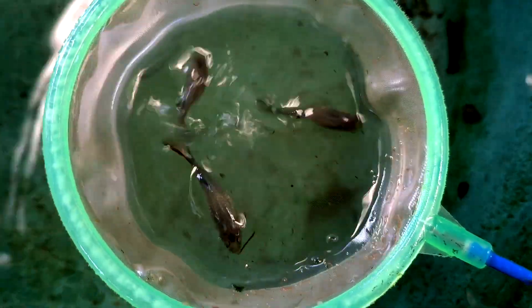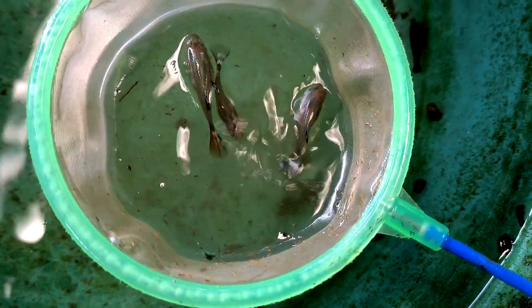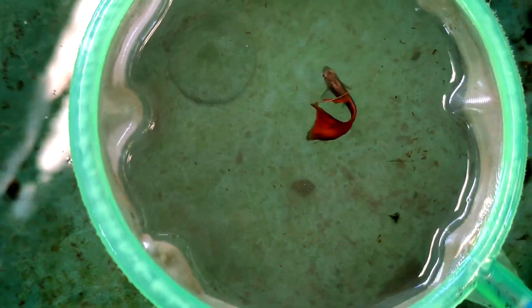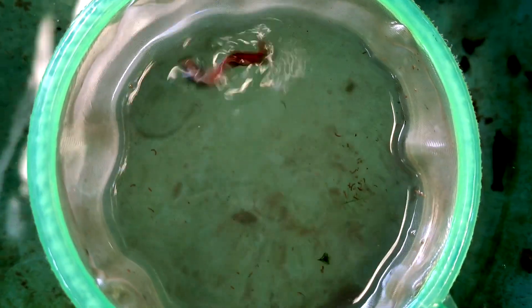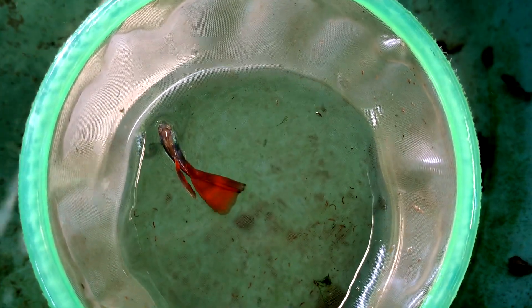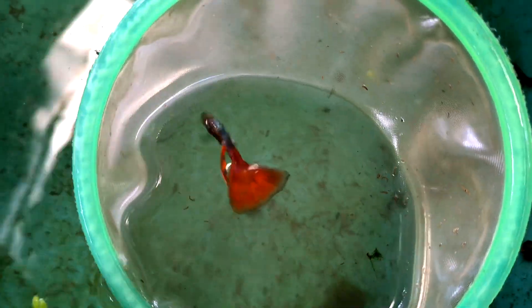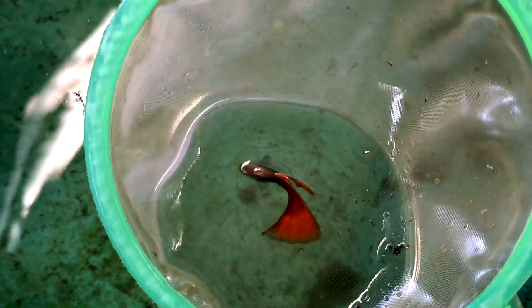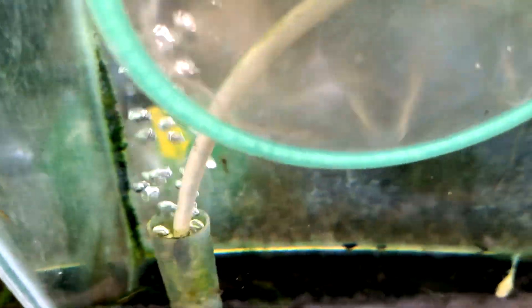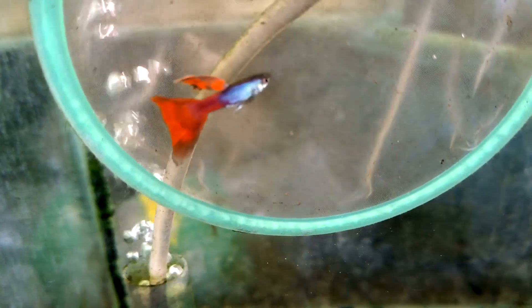But gladly, we have the male and female pattern. For the male here, the same also — there is no new, unique pattern. So we are going to place them in the tank for a clearer view.